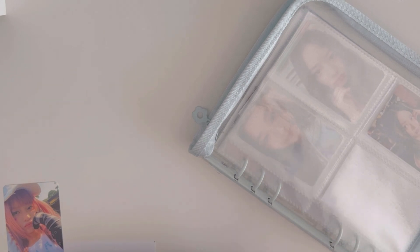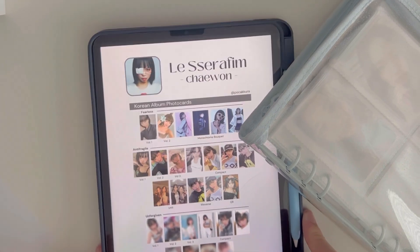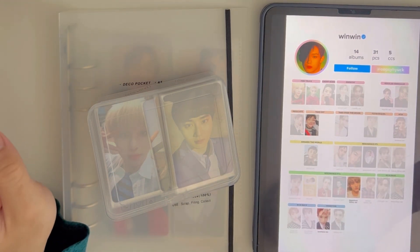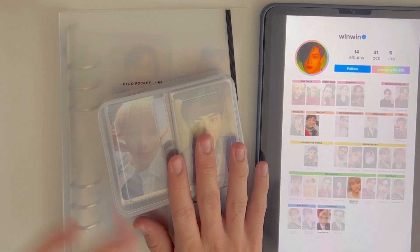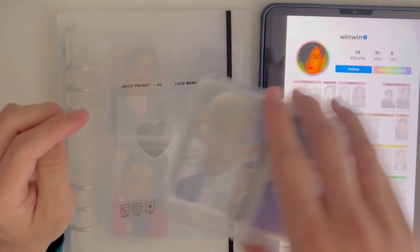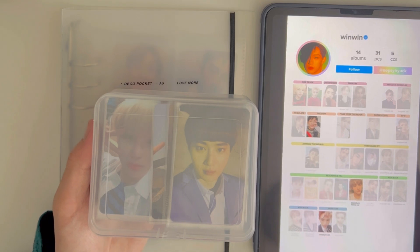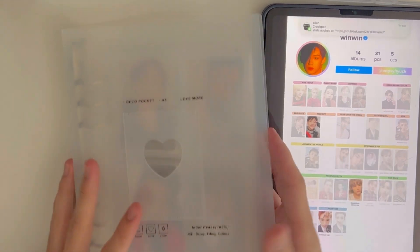I'm going to take a break and continue later. This is a new clip — you'll notice a change in lighting. During my break I decided to just sleeve the photo cards today since it was getting dark yesterday, and I also sorted them by member already. Right now I'm going to do WinWin's binder — it's pretty thin right now as you can see, and it's an A5 binder.